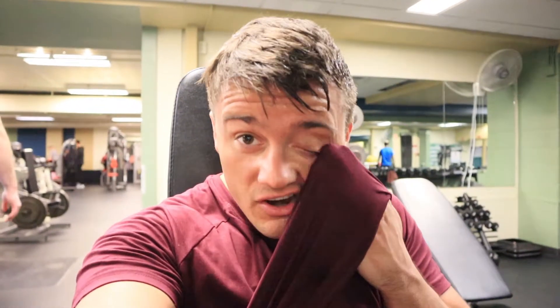Alrighty, we're here at the gym getting a push day in. It's the beginning of week five. Usually I start off with a pull day, but I'm already a few workouts in, as you can tell.